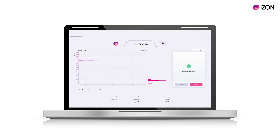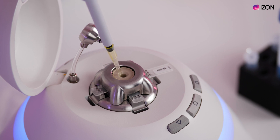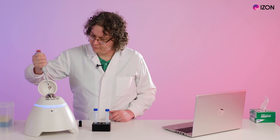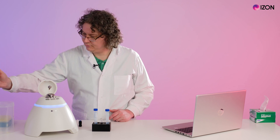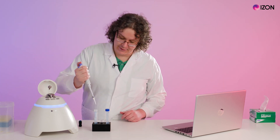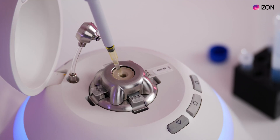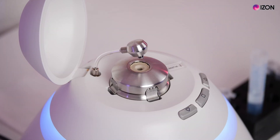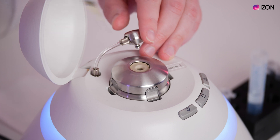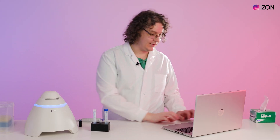Once your calibration is complete, select done to proceed. The system will now ask for you to clean the nanopore — follow the instructions on screen. Remove the calibration sample, then replace the fluid in the upper fluid cell with fresh measurement electrolyte by reverse pipetting three times. Then replace the fluid with 35 microlitres of fresh measurement electrolyte. Insert the pressure nozzle, close the lid and select OK.